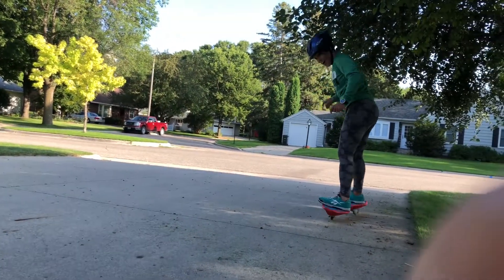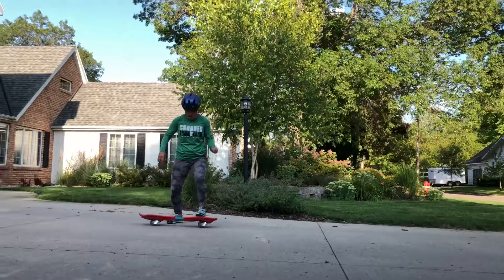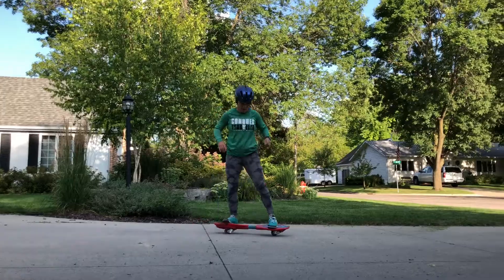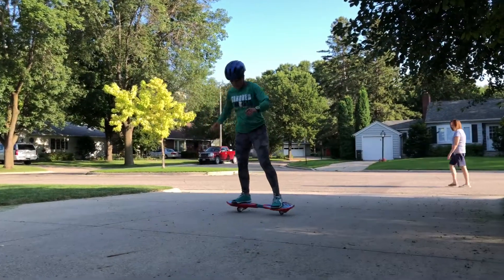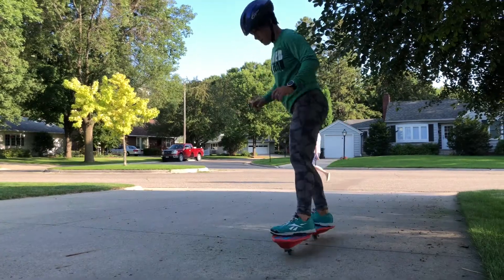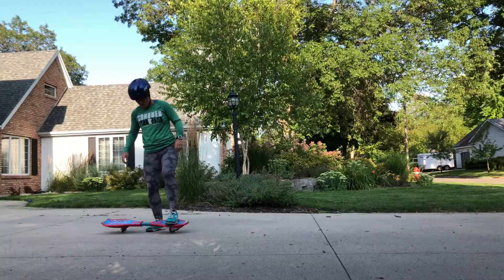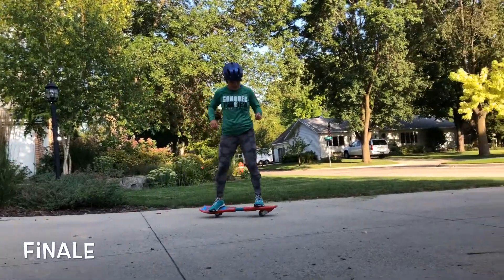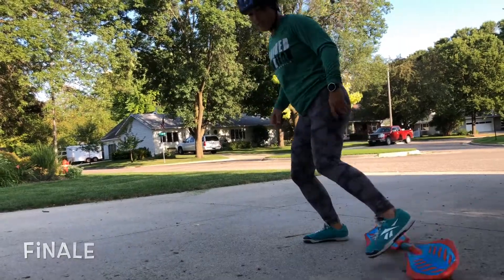I turned around! Keep going, keep going. Hips. Are we almost done here? Thanks for coming along with me to learn how to ripstick, and thanks for watching.